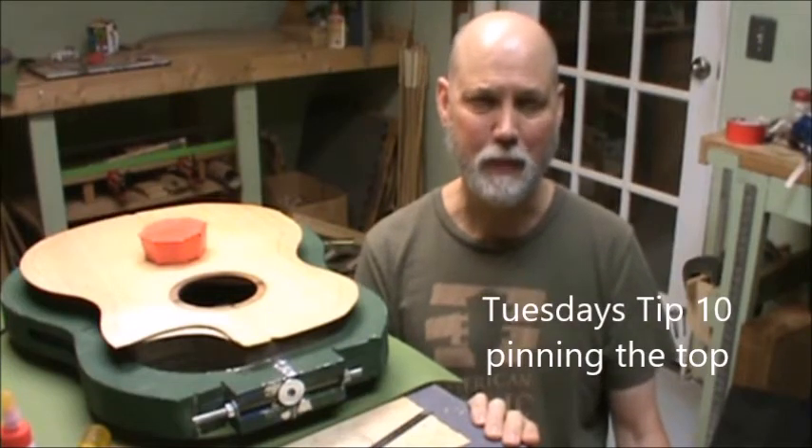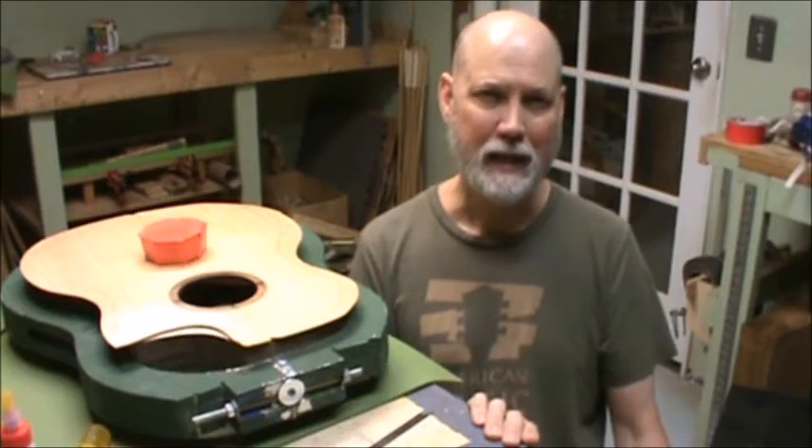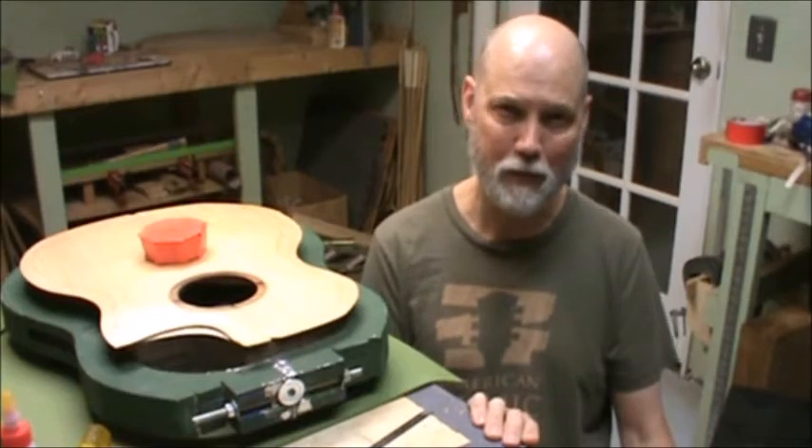Hello, welcome to Tuesday's Tip from the workshop. Today we're gluing the soundboard. This is a simple thing I've been doing for a long time, and it's been helpful, so hopefully it will be helpful for you too.